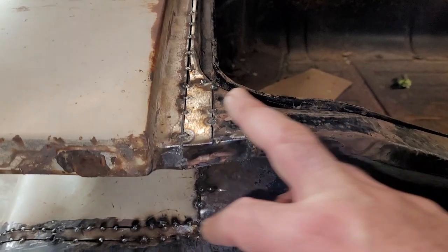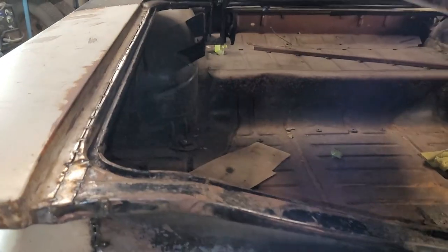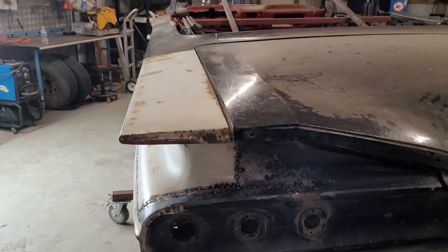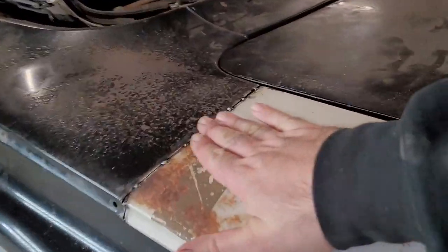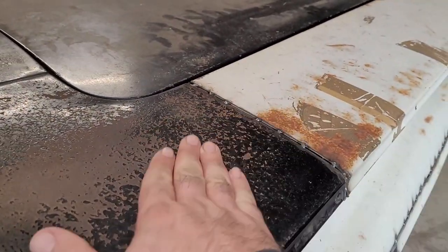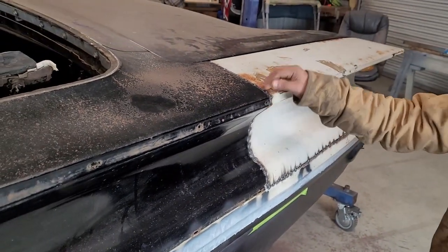I'm really liking this cap piece right here you made. I think it's going to be minimal body work right here. You don't even feel the transition — just a little bit right here and right here. Not much.